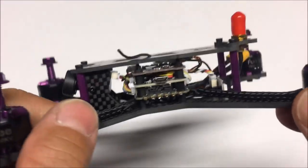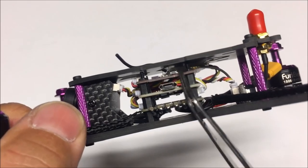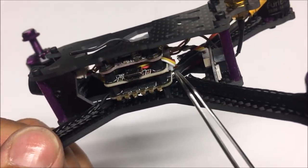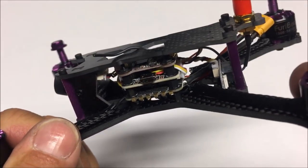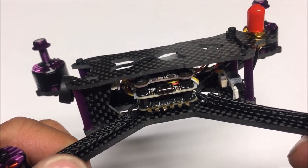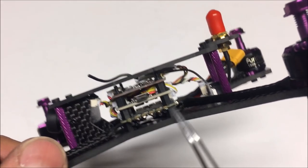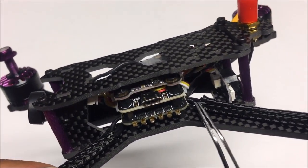We've got Fury Bee 1506 3400KV motors, and the magnets are super super strong — very nice. Diving into the midsection, we have a triple-stack formation. On the bottom we've got the four-in-one ESC/PDB board — these are 28 amp with 35 amp burst D-Shot ESCs, pre-flashed with BLHeli firmware 16.6.